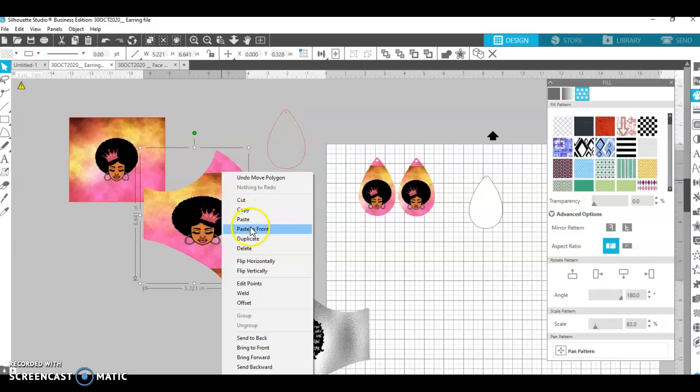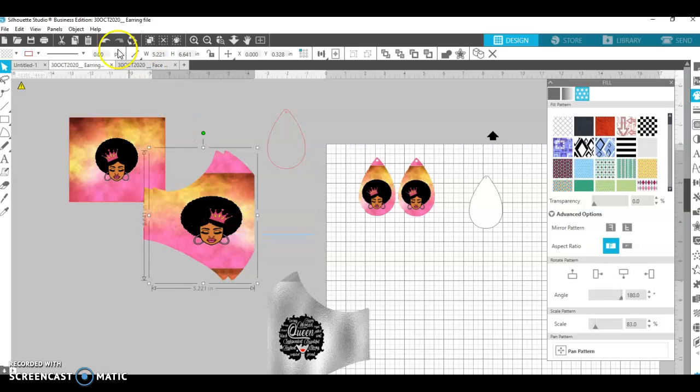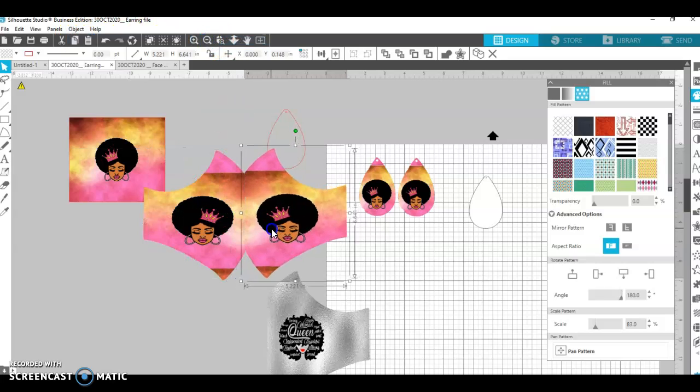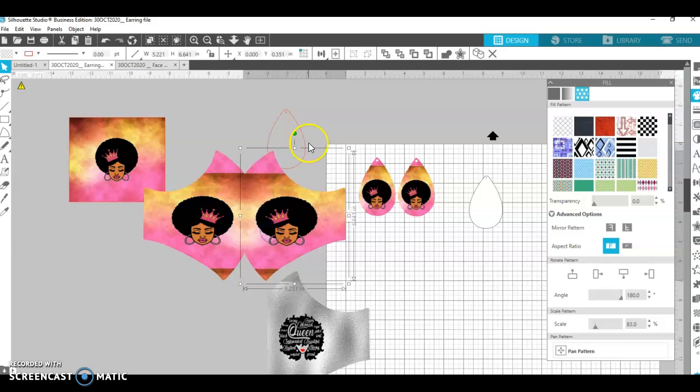I can also duplicate and have it ready to go. Thank you so much for watching. If you enjoyed the video please like and subscribe and come back for more videos soon!